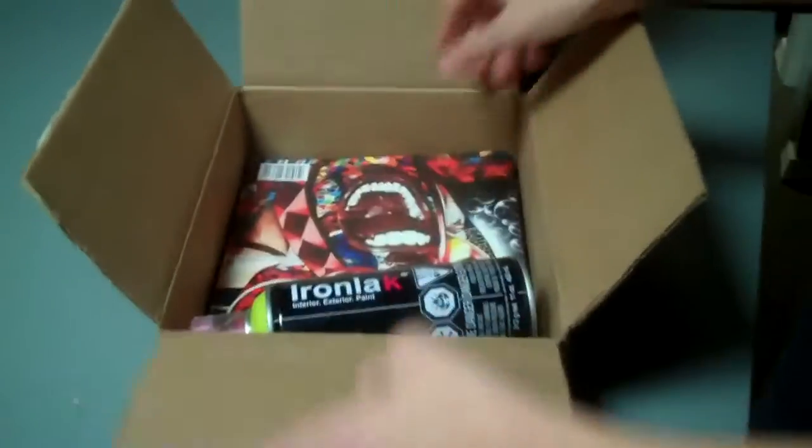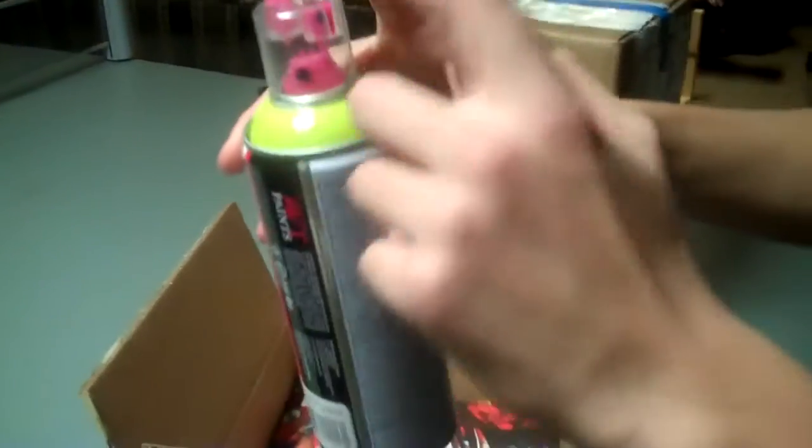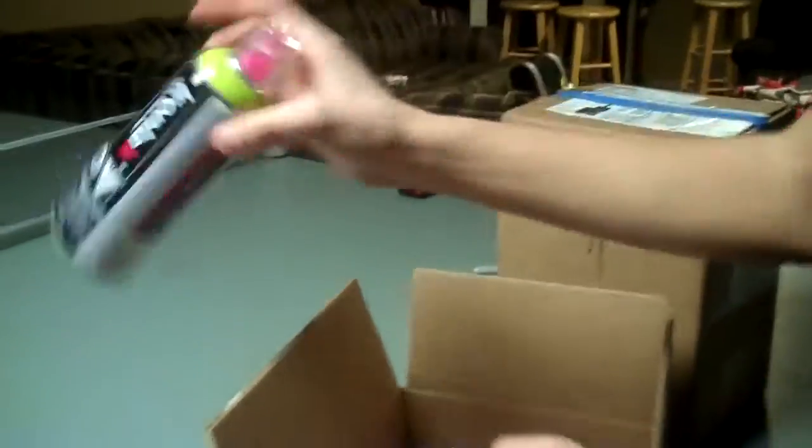All right, the first shipment is just one spray paint can. It is Vans Kryptonite with the new caps, and yeah, pretty nice color.